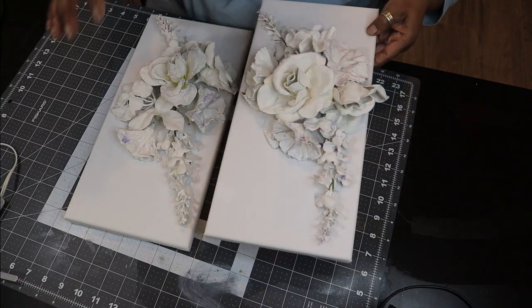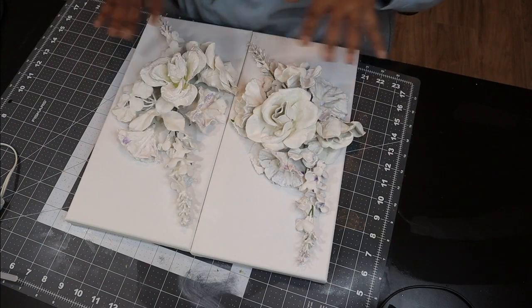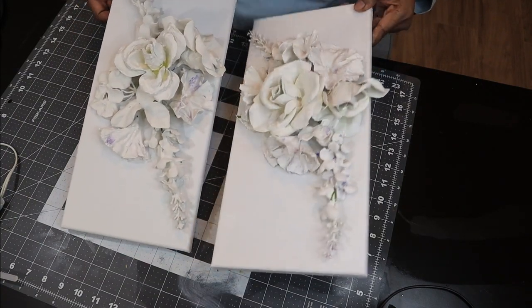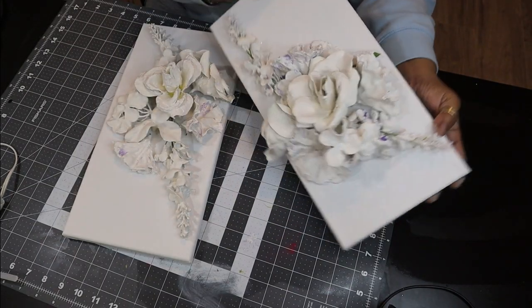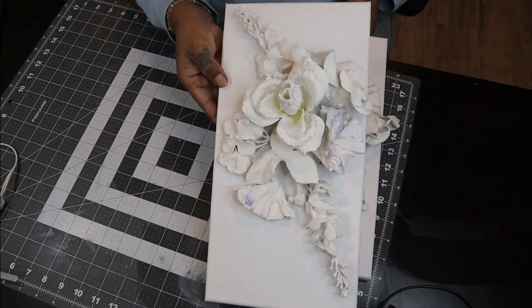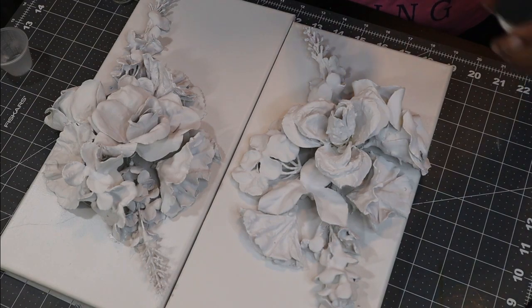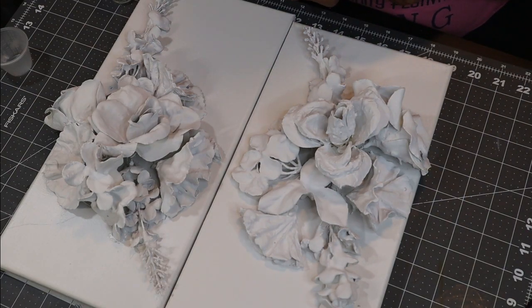Now let's take these outside and use some white spray paint to coat the entire designs. I'm going to use a satin Rust-Oleum white on both. Here they are after having spray painted them and allowing them to dry completely. Now I thought the spray paint would be enough to give it a clean white look, but it actually just kind of made them look dull.